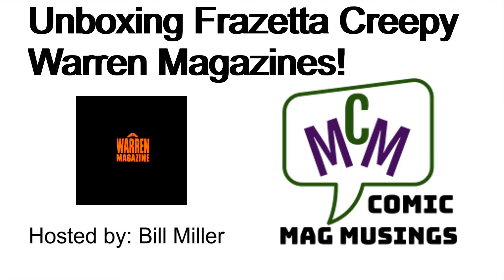Hello, comic book guys and gals, and welcome to Comic Mag Musings. This fellow is your host, Bill Miller. All right, we have an unboxing today. I believe I know what it is, and I believe these are some Warren magazines.